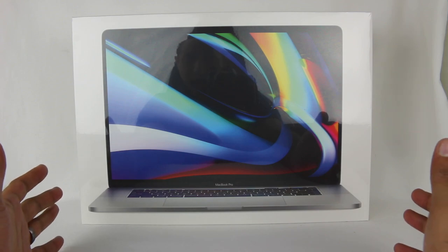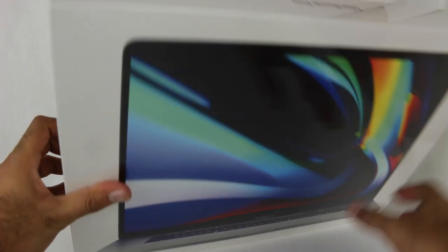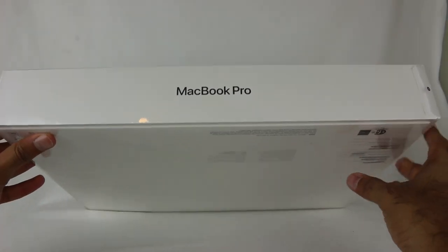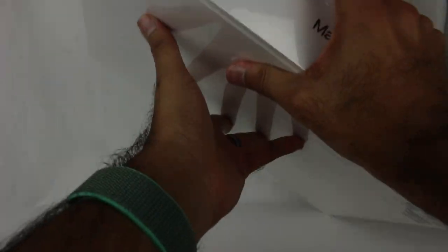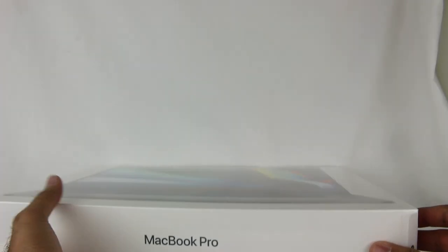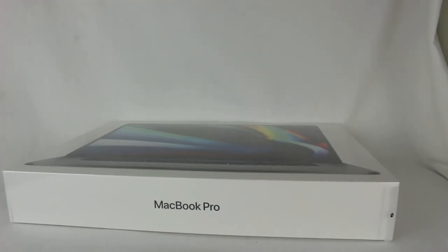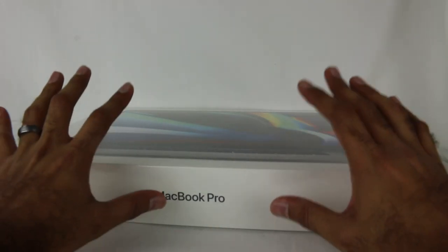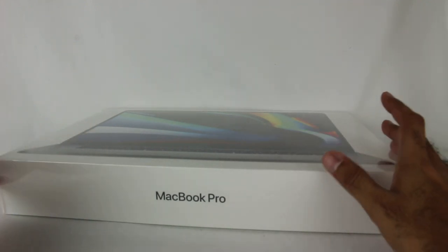So now that I've told you which model I have, this is it — the 16-inch MacBook Pro. I have the one from 2013, so this is going to be quite the change. I'm not really going to do any boot-up comparisons, load times, or benchmarking.